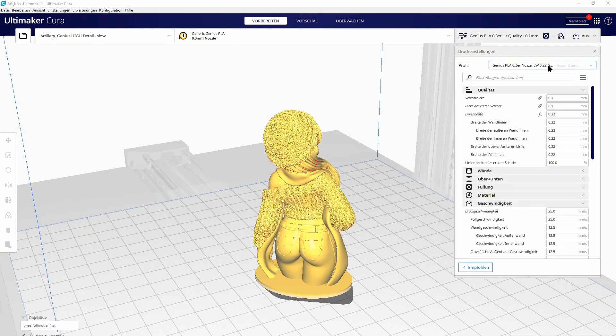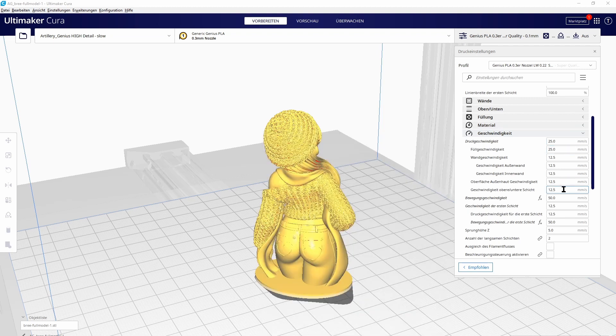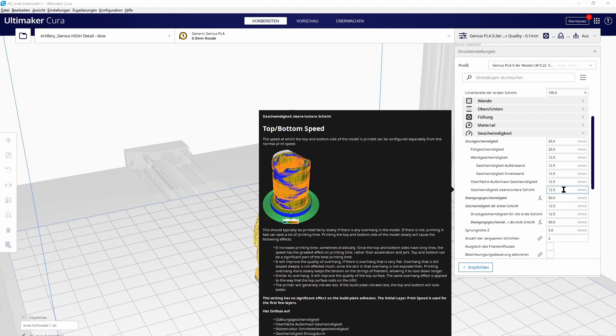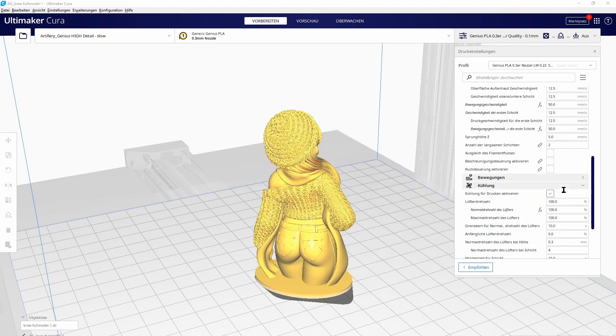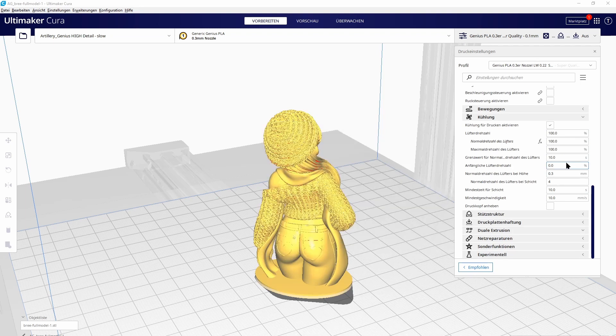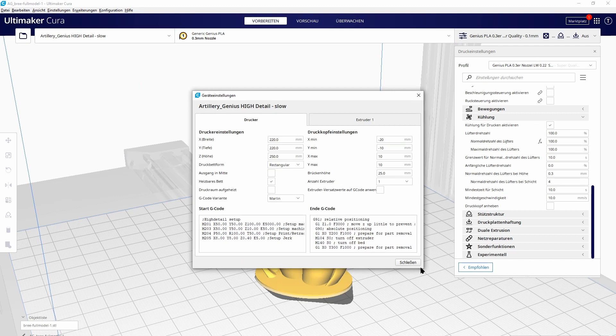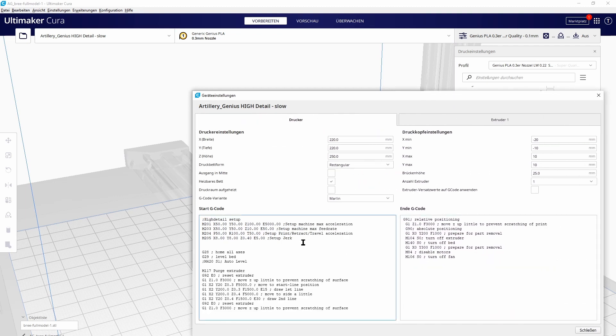A quick look at Cura: I printed all parts with a layer height of 0.1mm and a layer width of 0.22mm. For speed settings, I decreased to 25mm/s and 12.5mm/s for walls — which is already very slow. I increased the fan speed to 100% since I'm printing with PLA. To make the printer even slower, I also changed the machine acceleration, feed rates, and jerk settings to minimize vibrations and maximize print quality.